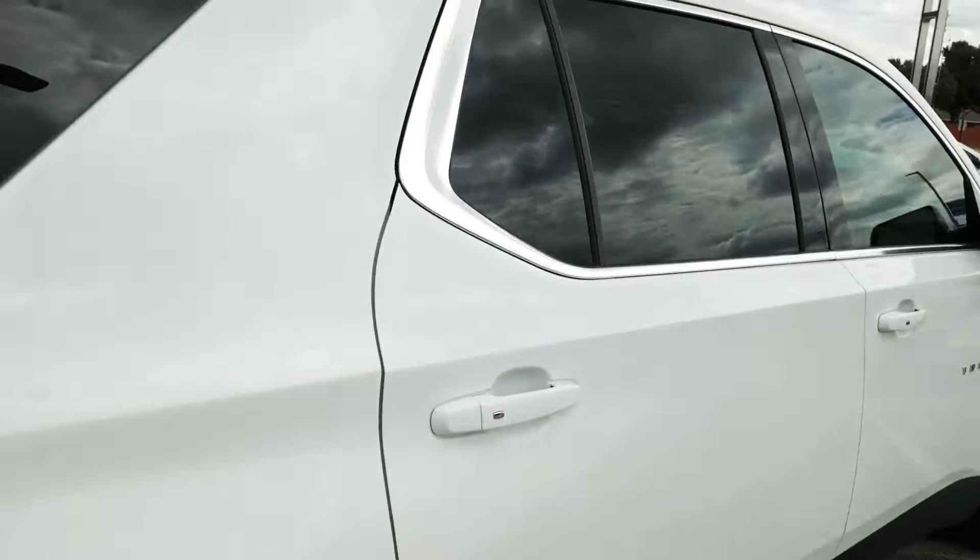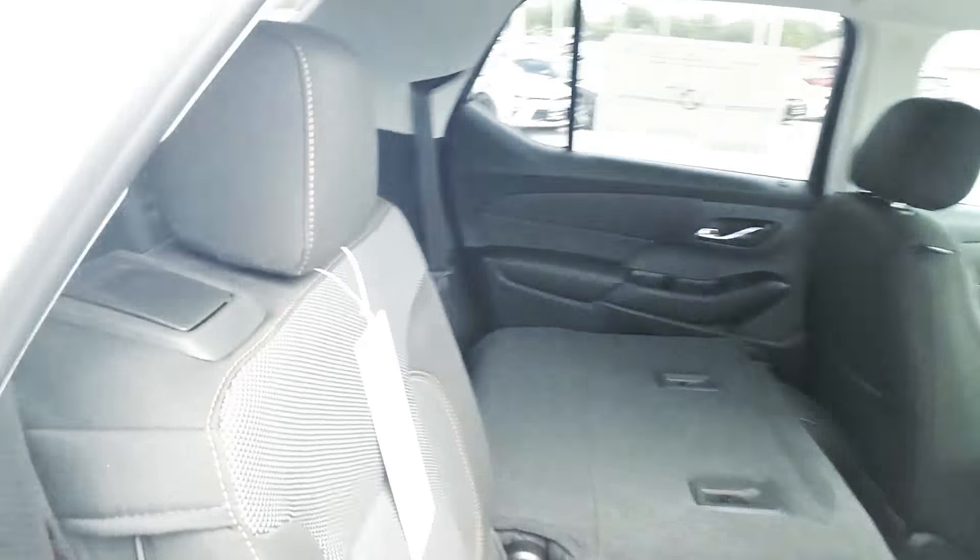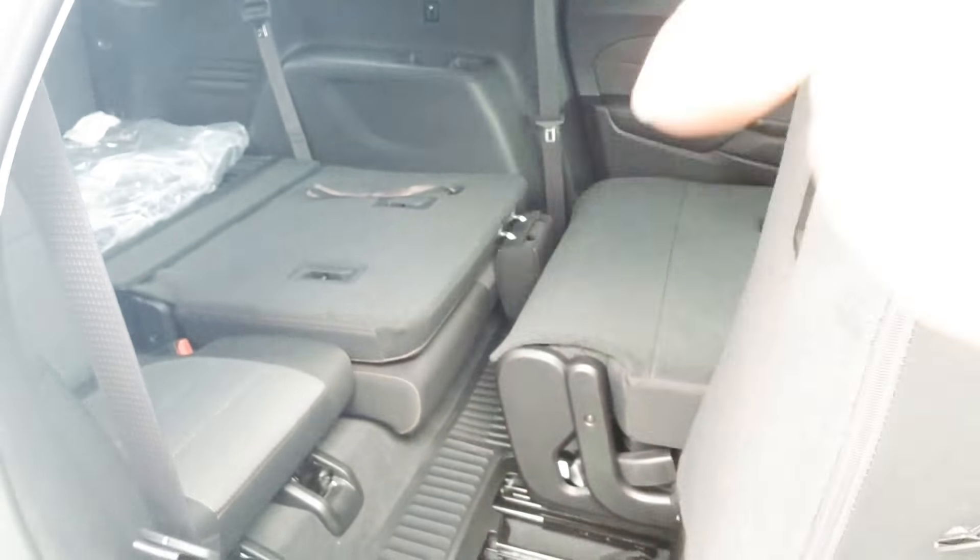I'll show you this other side that folds up a little easier for entry into the third row if you need it. There's that. Lots of room to get in the back.